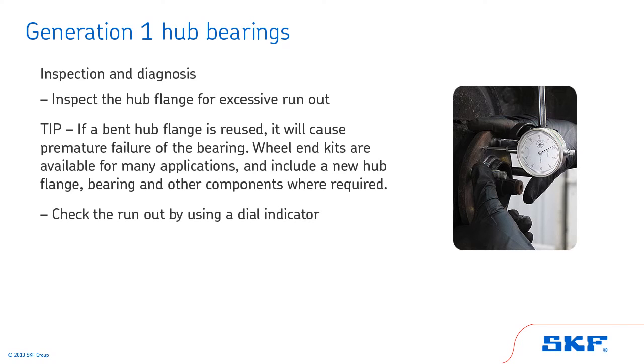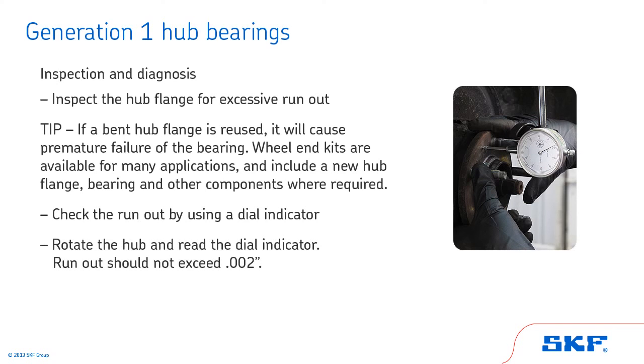Finally, check the run out using a dial indicator. Mount the dial indicator base in a non-movable location, such as the frame. With the dial indicator plunger or pointer against the hub flange face, set the indicator gauge at zero. Rotate the hub and read the dial indicator. Run out should not exceed two thousandths of an inch.